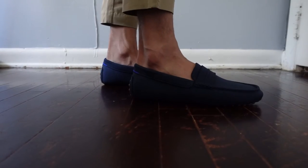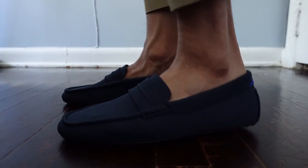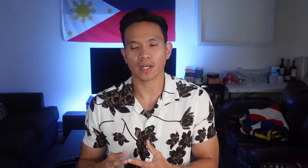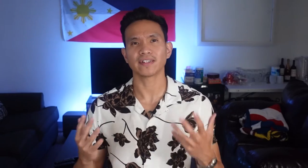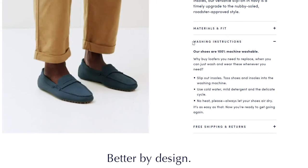The Rothy's driving loafer is unbelievably super comfortable — it does not require any type of breaking in. Although it's super stretchy, the material perfectly snugs my feet while providing durability. I love the contrast color of the navy soles against the tan nubs, which complement my skin very well. Very minimalistic design, which provides versatility when it comes to putting together your outfit. I could definitely see myself wearing this often during the summer season. The shoes are washable, so be sure to read the instructions carefully before tossing them in your washer.